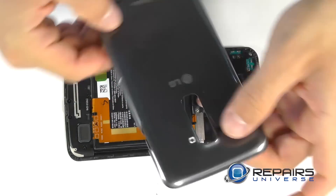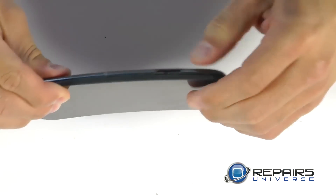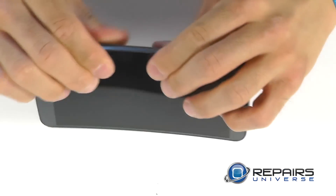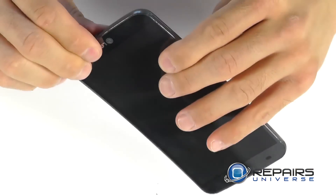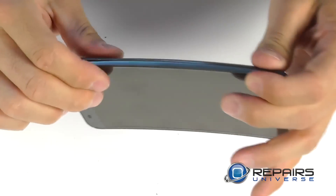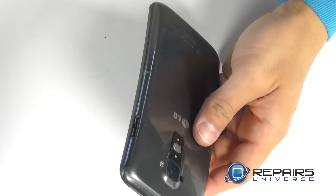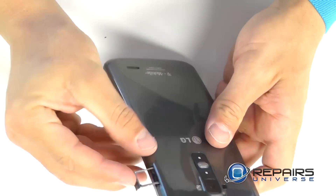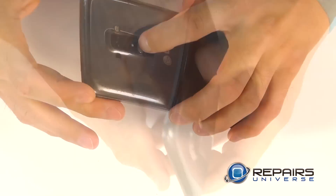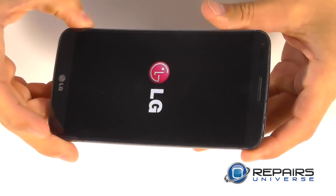We're in the home stretch now — bring in the back rear cover, clipping it down onto the phone and securing it all the way around the perimeter. Now you can power on the phone to check for full functionality.